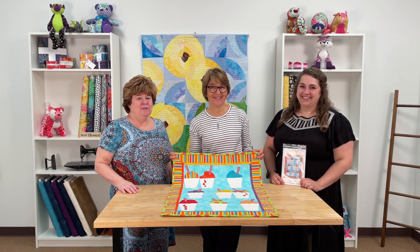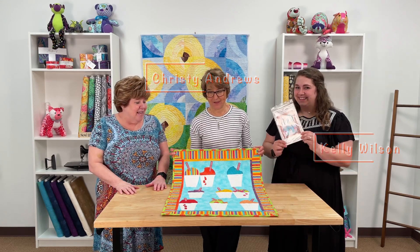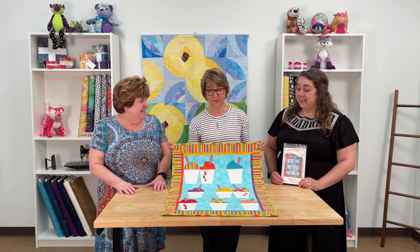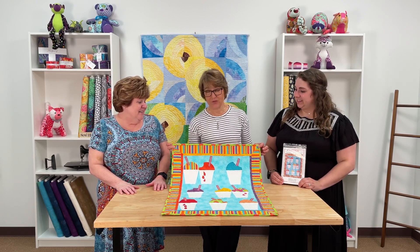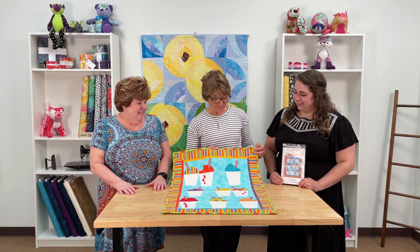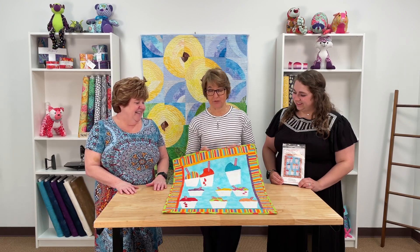Hey everybody, it's Margo here at My Favorite Quilt Store and I am with Christy and Kelly today showing some new quilts. I just love this new pattern and new quilt that you have designed. This one's fun because you can use some really bright fabrics to make your snowballs — just pick the brightest colors, primary colors, out of your stash.